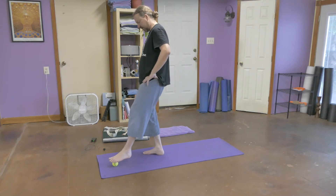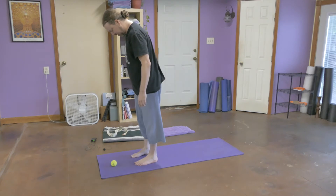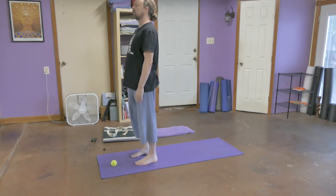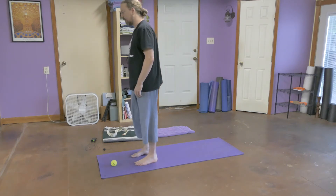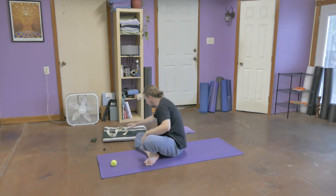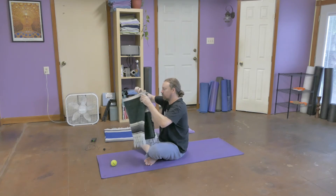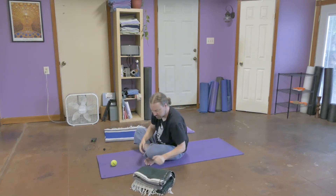Push that ball to the front of the mat. Mountain pose again. How do you feel? Parallel line — second toe to heel. Much better, much more balanced. I'm going to bring myself down, move my belt out of the way, and grab a blanket here — probably a single layer, maybe a double layer. We'll see how this works.